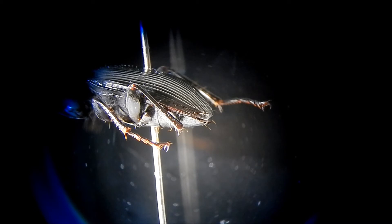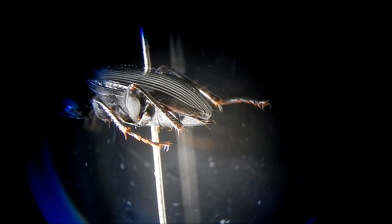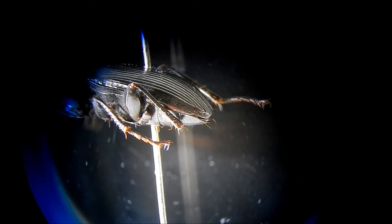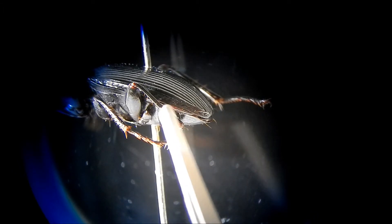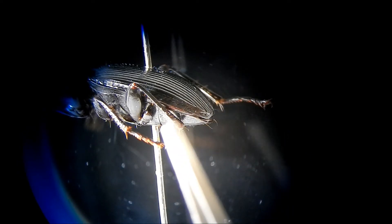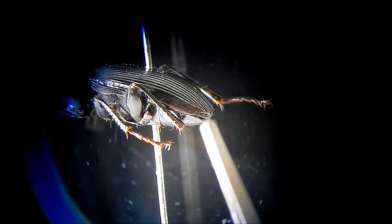I'm going to use this Abax specimen to see if we can locate the epipleuron. You'll notice that we've removed the tarsus from the hind leg here, just so that it exposes the margin of the elytra a little bit more. The key is that we want to follow the margin of the elytra right down to the very end.